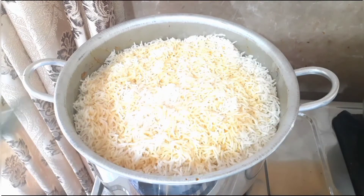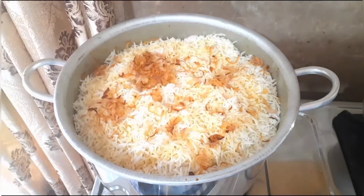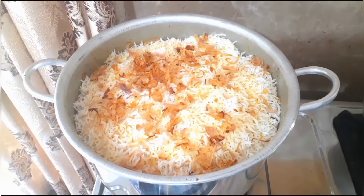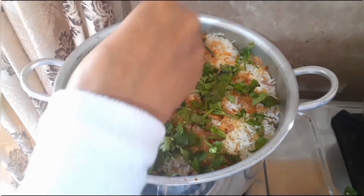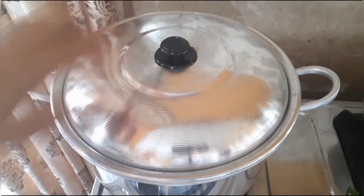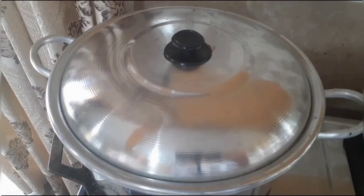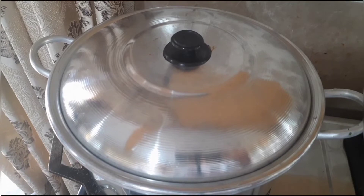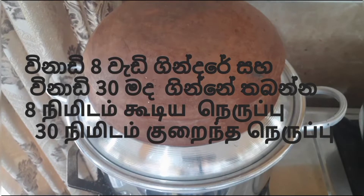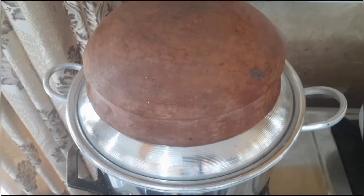Put the remaining onions. Add the remaining mint leaves and coriander leaves. We are going to make biryani using the dum method. For this, we are going to use the roti pan — place our utensil on top of the roti pan. Take something heavy and place it on top. Place on high flame for 8 minutes, then after 8 minutes put on low heat for 30 minutes.